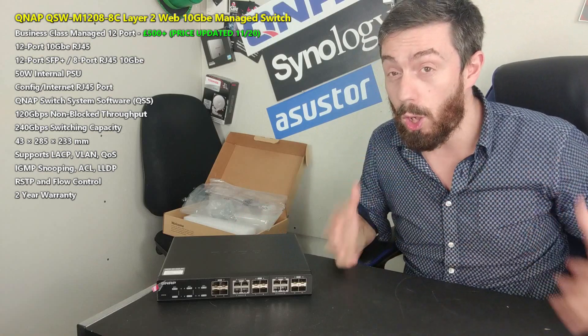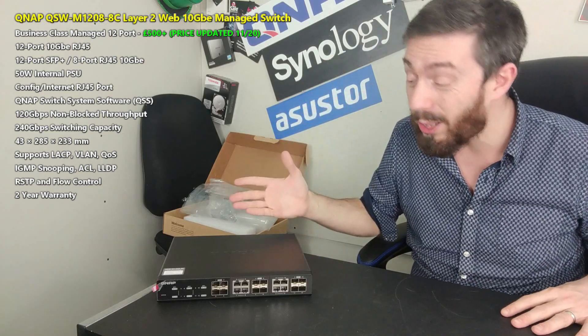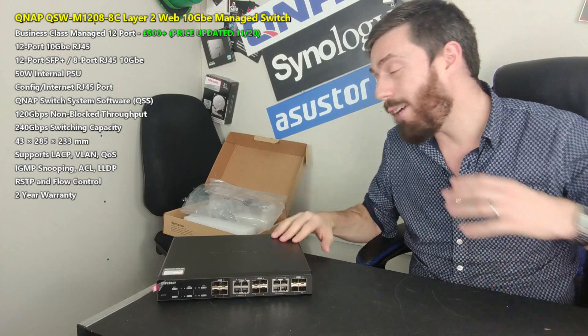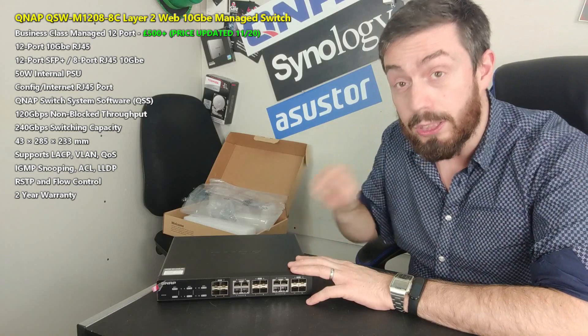This will cover a lot of the points I've already talked about in my network switch videos about QNAP solutions. In today's hardware review, we're going to say what we like, what we don't like, and hopefully help you decide whether this is the switch for you.